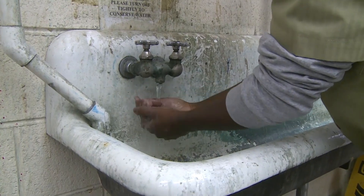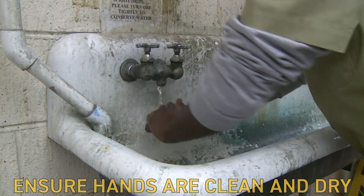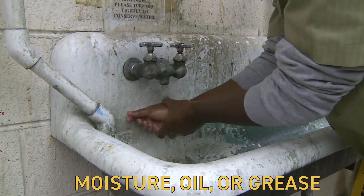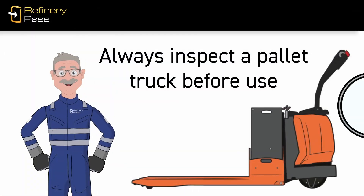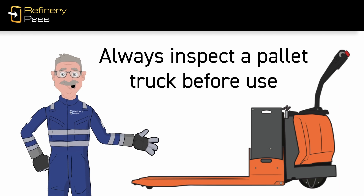Before getting a grip on the tiller, ensure your hands are clean and dry. Moisture, oil, or grease could cause you to lose your grip and lose control of the truck. Always inspect a pallet truck before you use it.